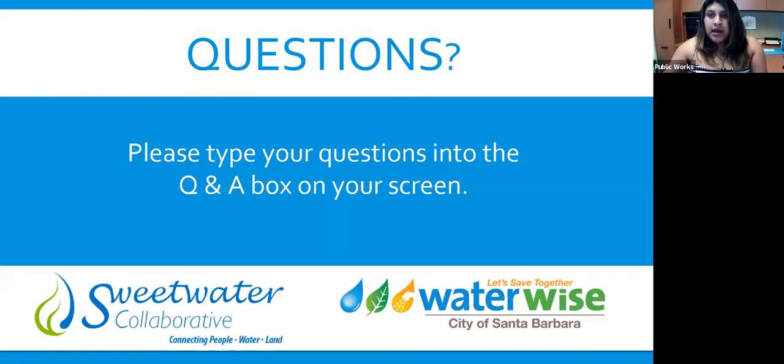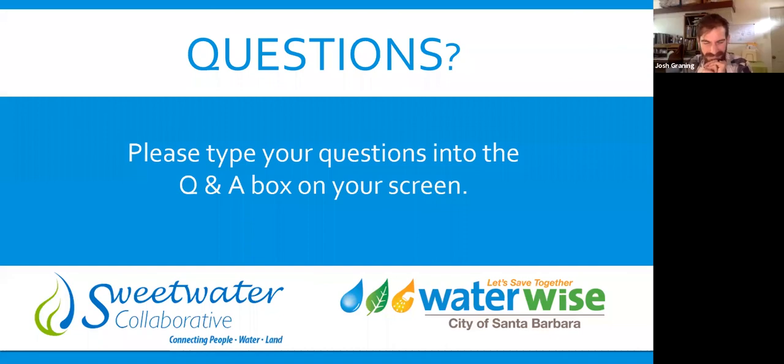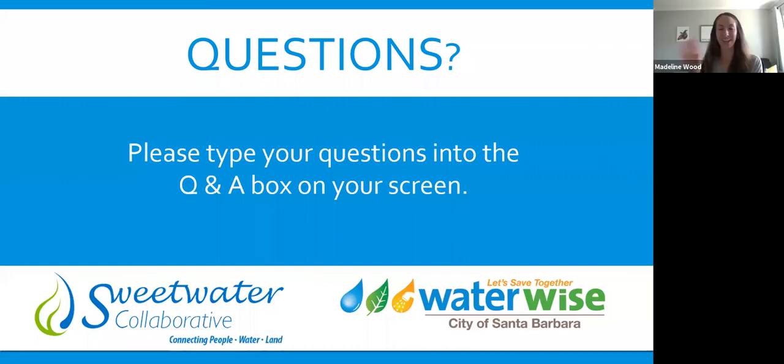That is all the questions. If anyone has any more questions for the presenters, please enter them in the chat box. We're out of time. For those who entered your email addresses, we will make sure you get notification when the class recording is up. Thank you everyone for joining us — have a good day!